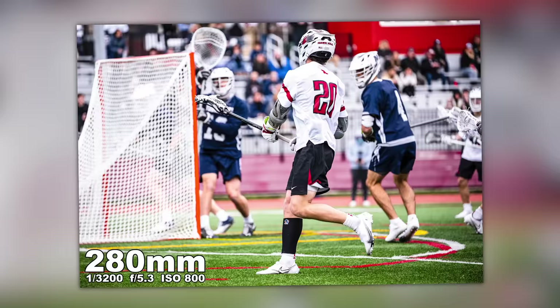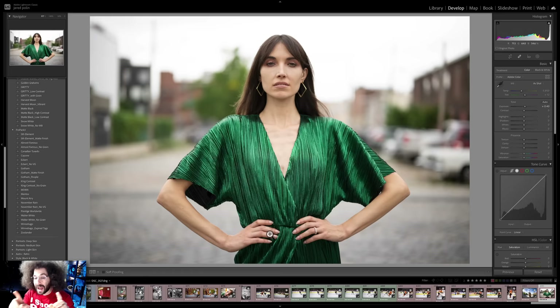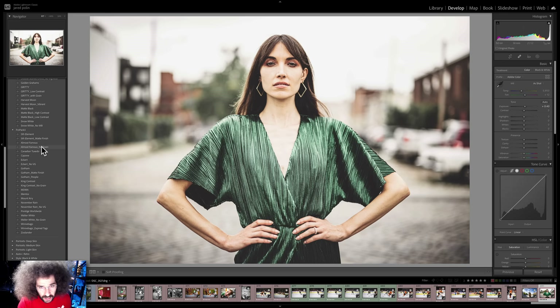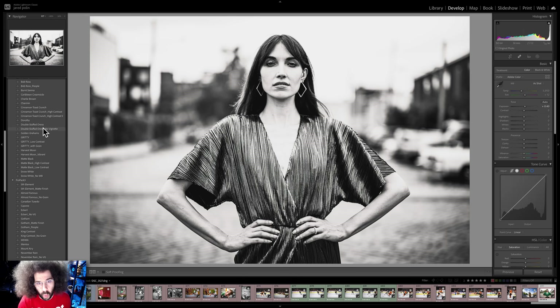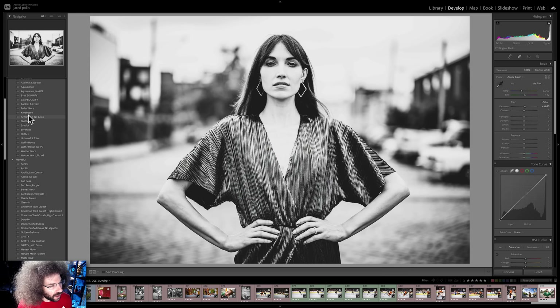Let me jump in here to show you this image from the Z9 edited with different presets we've created — starting with Zoolander, then November Rain, Mount Airy which is light and airy, Almost Famous for a crunchier look, and Fifth Element. Those are from Fro Pack 3. Then from Fro Pack 2: Matte Black High Contrast, Double Stuffed Oreos, Dorothy, and Bob Ross for People. From Fro Pack 1, since this was taken in Kensington in Philadelphia, we've got Kensington — and that looks really good.